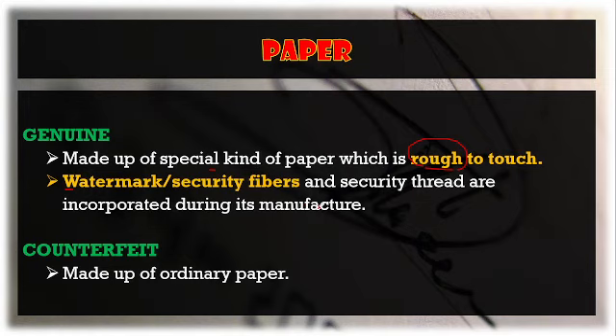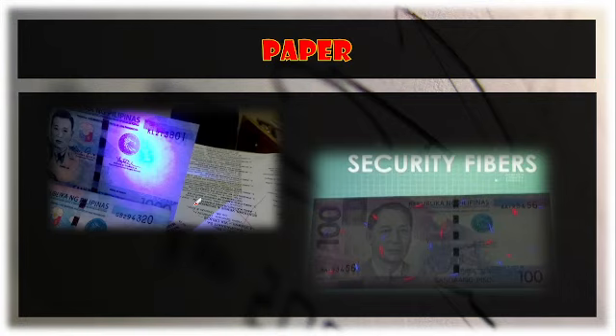The watermark or security fibers on a genuine bill are not merely printed or drawn on the paper — they are embedded during manufacture. On a counterfeit, ordinary paper is used. If you hold a bond paper, you can feel it is soft and not rough. Those are the basic things you need to know about the paper construction of our currency.